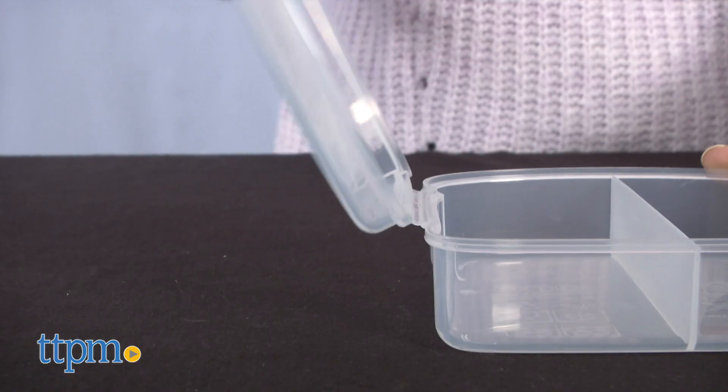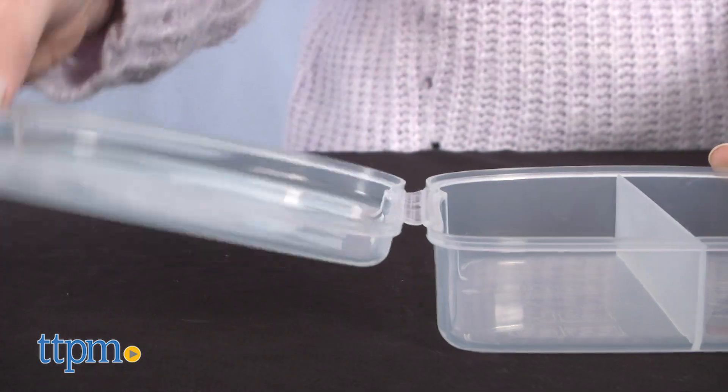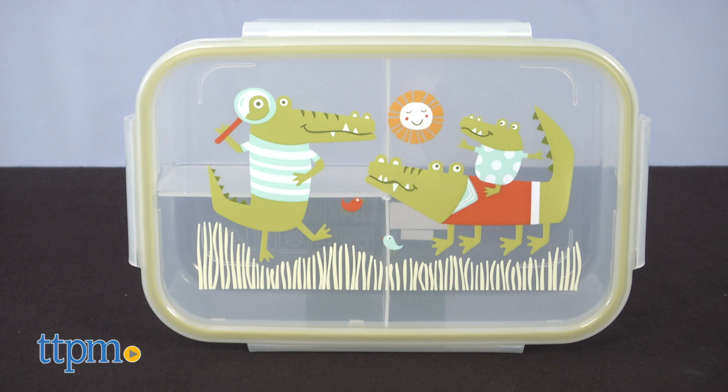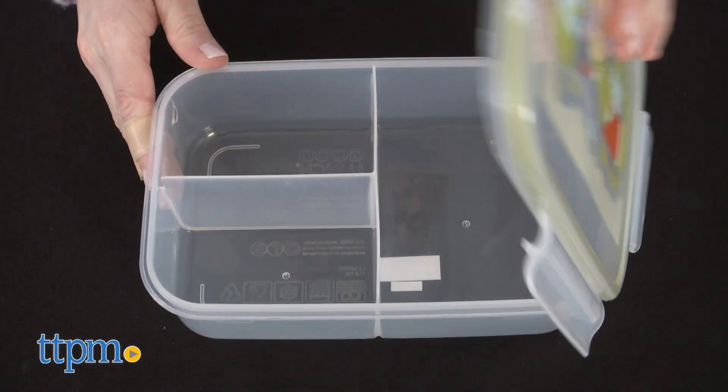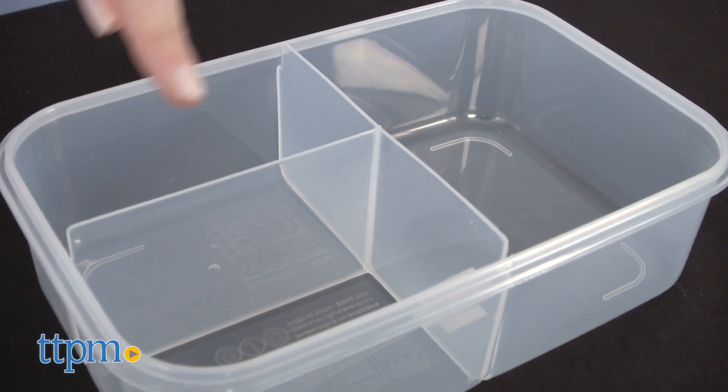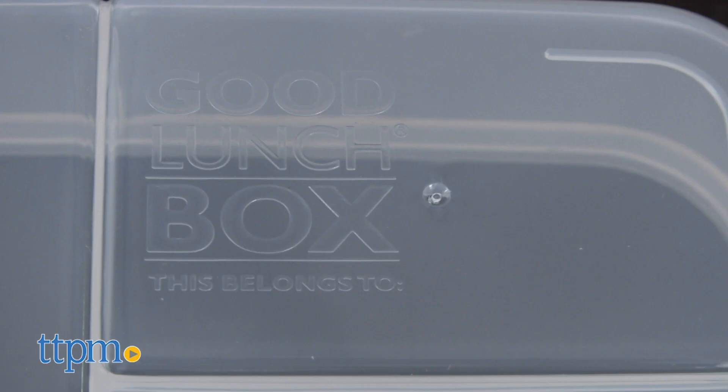The attached lid ensures it won't get lost, and the divider inside separates a half sandwich from a dry snack. And for bigger lunches, the Good Lunch Bento Box is divided into three compartments, so you can have a three-course lunch in one container, separated.